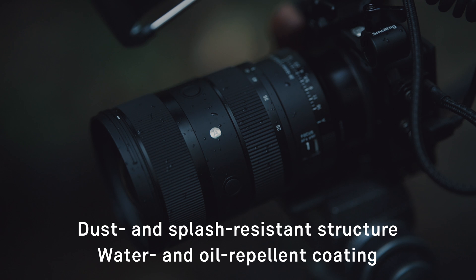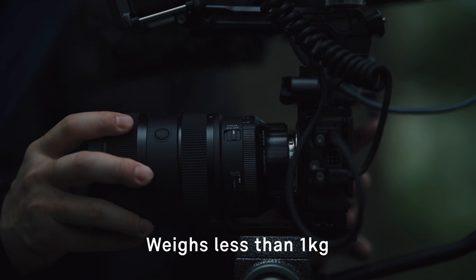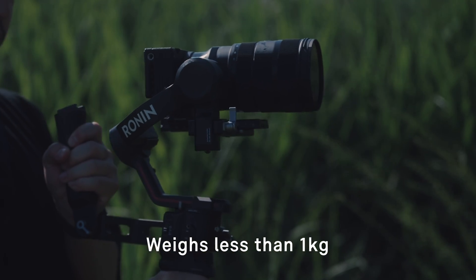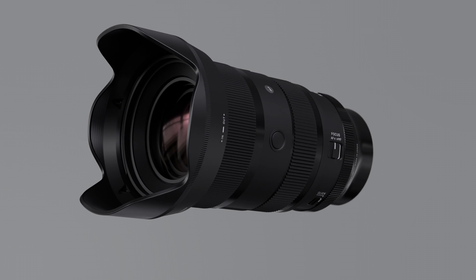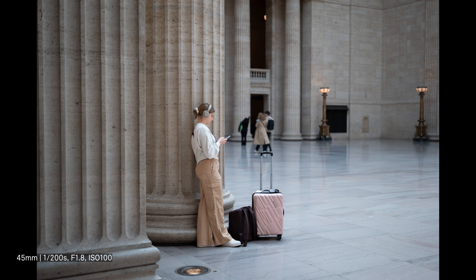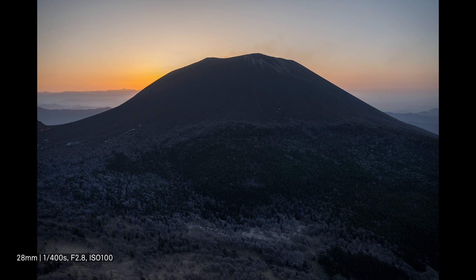In addition to a dust and splash resistant structure, the front element of the lens features a water and oil repellent coating. The lens weighs less than one kilogram while achieving superb optical performance and an advanced feature set. The Sigma 28 to 45 millimeter f/1.8 DG DN Art turns a new page in the history of zoom lenses and their creative possibilities — a lens that will inspire full-frame filmmakers while bringing unparalleled versatility to stills photographers.